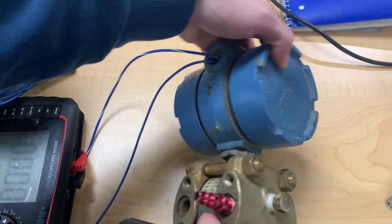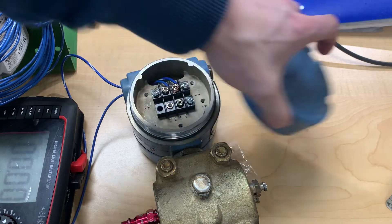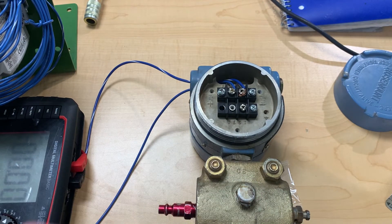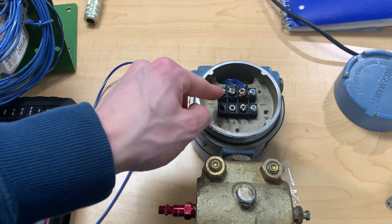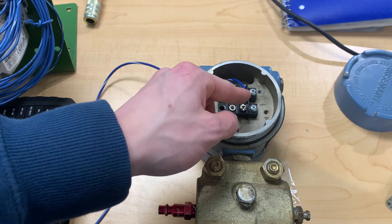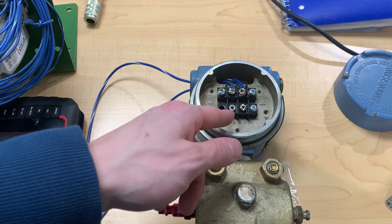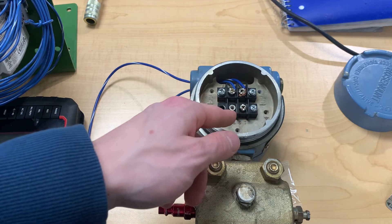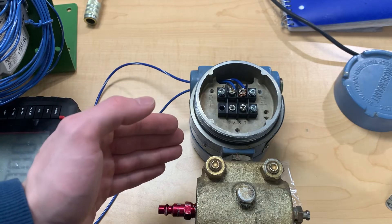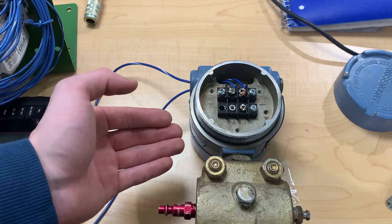To do this, we need to first connect this transmitter to a 24-volt DC power supply. It's very simple wiring — we just put the positive end on the positive side and the negative end on the negative side on these signal terminals. These test terminals are used when the unit is already set up and wired, and you don't want to break the circuit to measure the amperage, which I'm about to do.